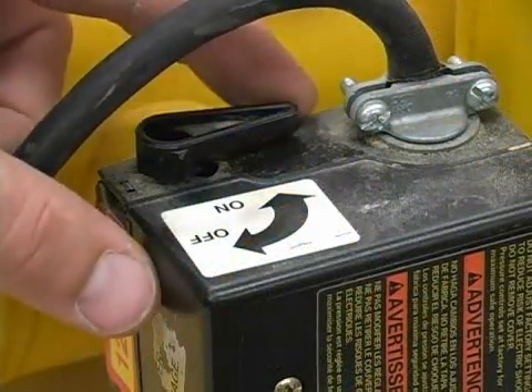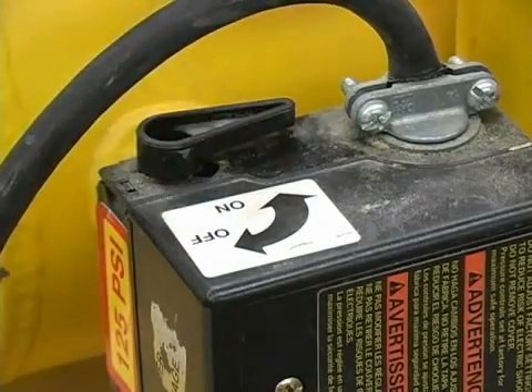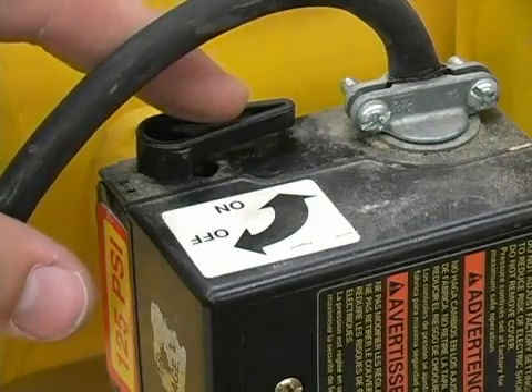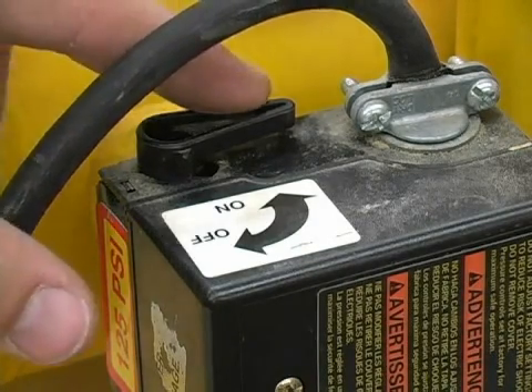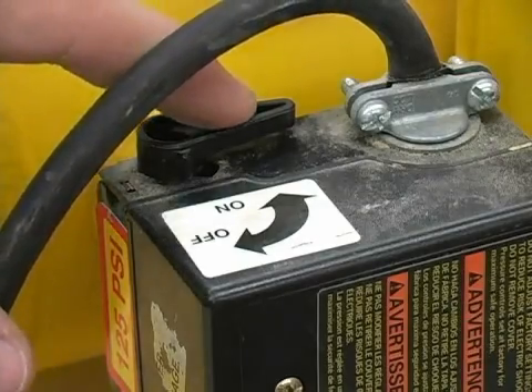Next, we have our on-off lever. When you turn it on, the air compressor is going to fill up to a specified pressure and it's going to automatically turn itself off, even though the switch will still be in the on position. When you use your air compressor and your pressure gets low, the switch is going to stay on and the air compressor will automatically kick on, fill back up, and then turn itself off, all while the switch is still in the on position.